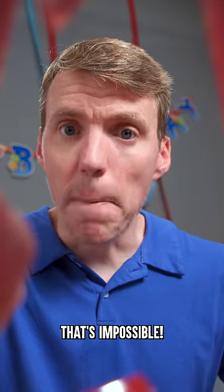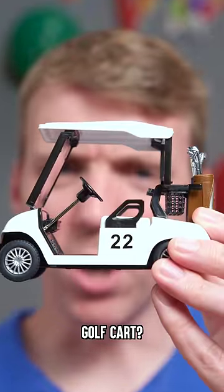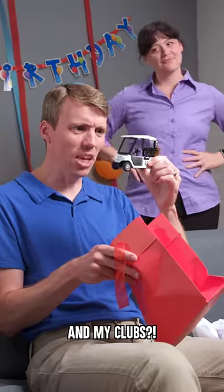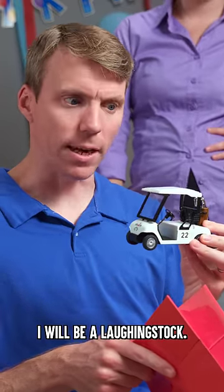Oh, that's impossible. What, honey? You shrank my golf cart and my clubs? How am I supposed to drive this around the Lynx on Saturday? I will be a laughing stock.